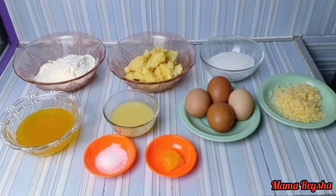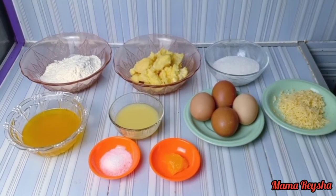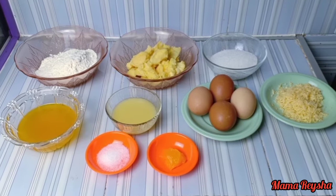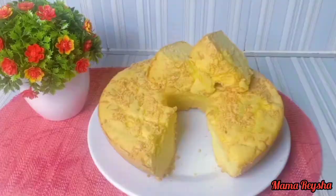Selamat datang di Mama Raisya. Kali ini Mama Raisya akan memberikan resep bolu tape. Ada banyak bahan-bahannya ya Mam.